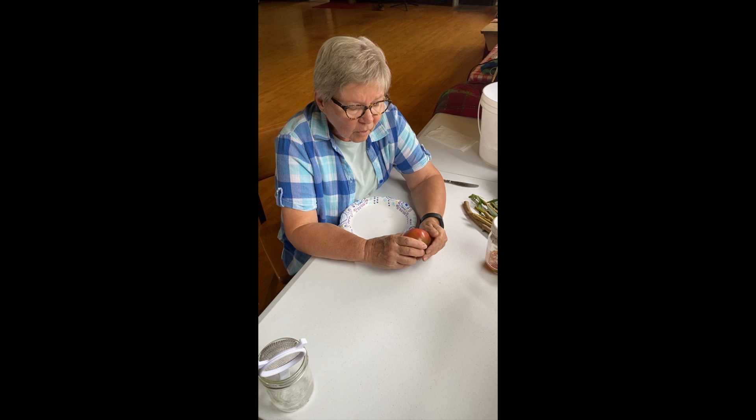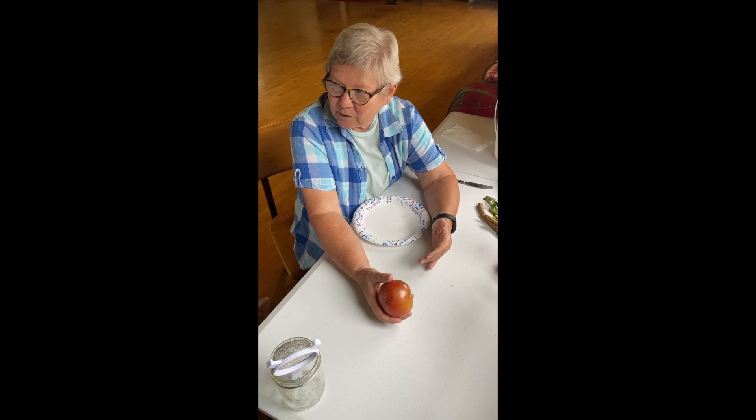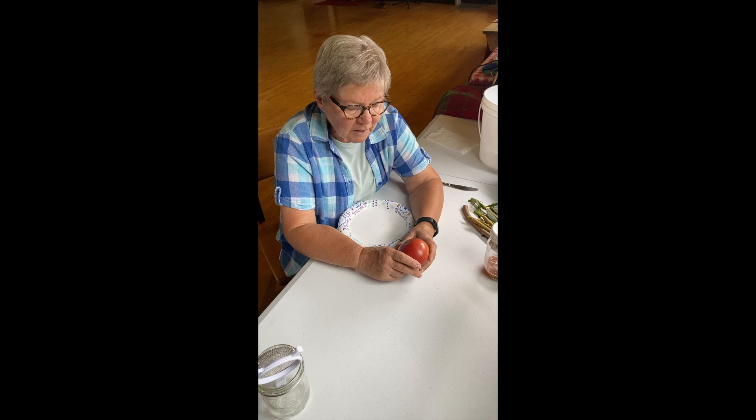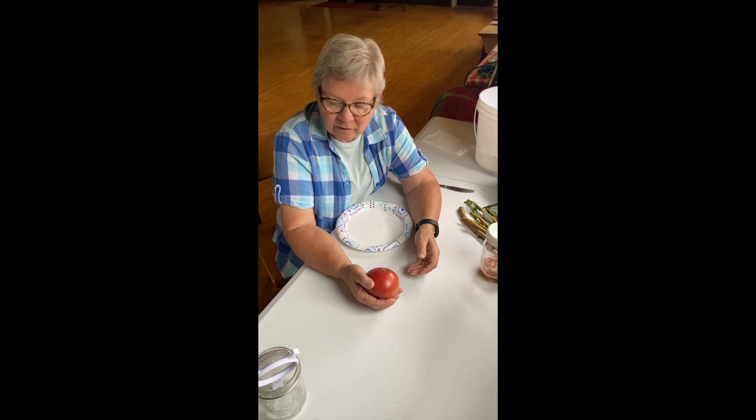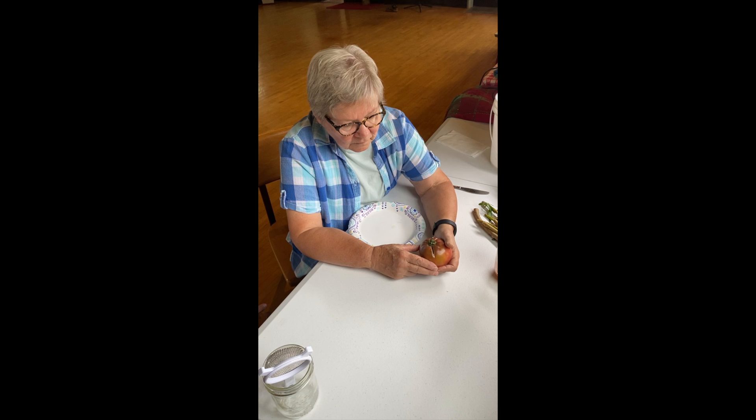If you have a variety that's been grown for a hundred years, hopefully whoever's been saving seed of it has been selecting for improvement, because I want that tomato to be better than what was acceptable a hundred years ago. 'Heirloom' is not a magic word — there are people coming up with new varieties now that outshine some of the heirlooms. But if you find a tomato you love the flavor of, save the seed.